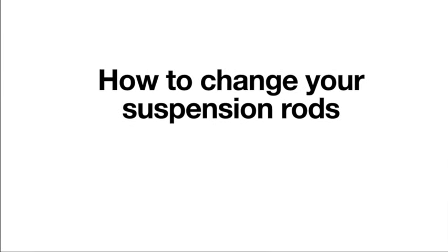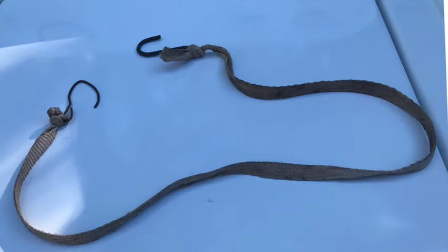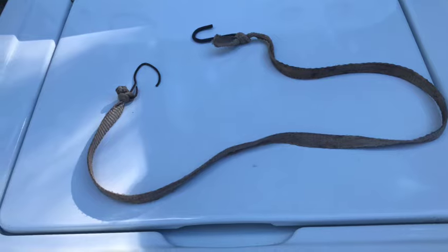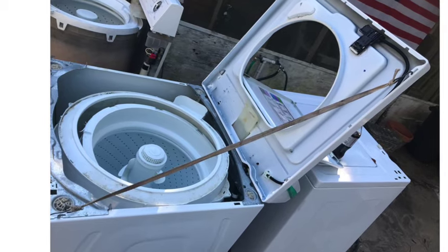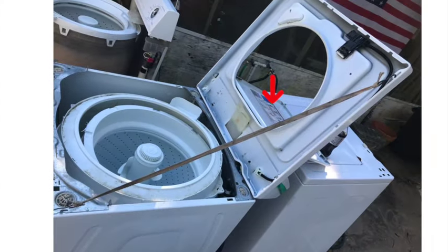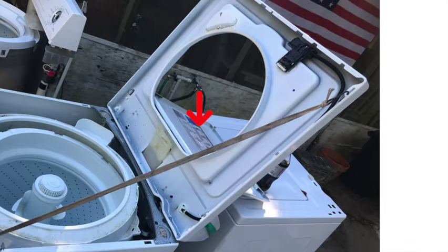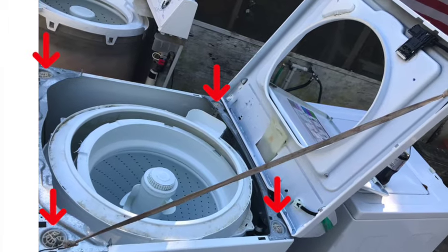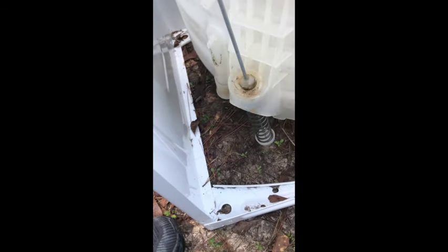So how do you change your suspension rods? It's a pretty easy thing to do, and it depends on which model machine you have, but they all change about the same. I use a lanyard because you have to get into these things from the top — you're going to have to take the top off the cabinet and lean it backwards. A lot of people will use Gorilla tape to tape that lid shut, but I just lean it back. You can see the four corners where your suspension rods hang off the hangers and ball sockets.